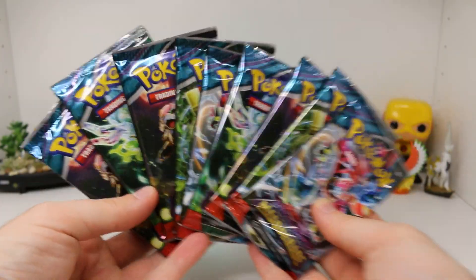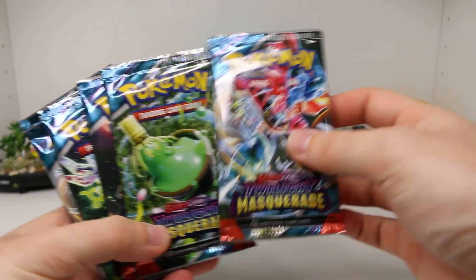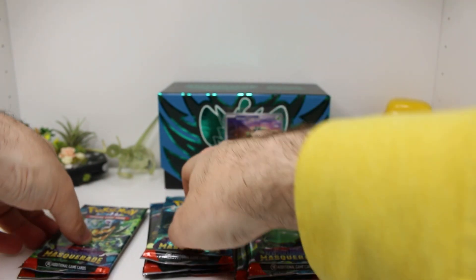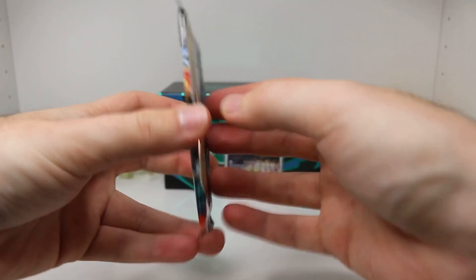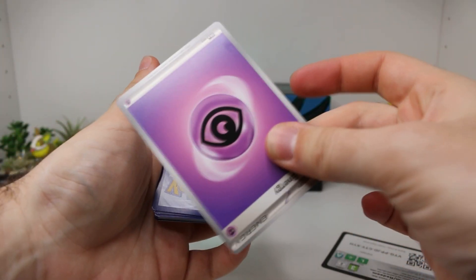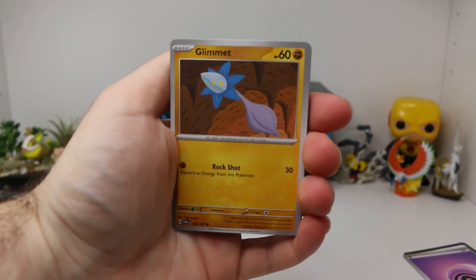Alright, it's now time to open our nine packs of Twilight Masquerade. Let's see what packs we got — we got Dragapult, Sinistea, Ursaluna, Ogrepon, Dragapult. So we got three Ursaluna packs. We'll save the Ursalunas for last today. First pack of our ETB. Let's go ahead and see what we got. Our code card — let's do a guessy energy. Let's do a Grass Energy for our Ogrepon there. We got a Psychic one.